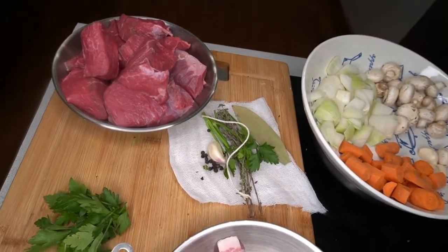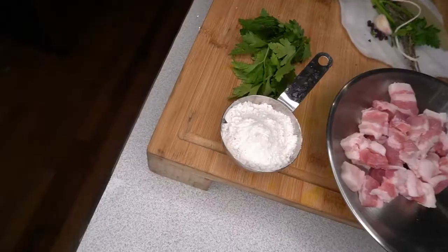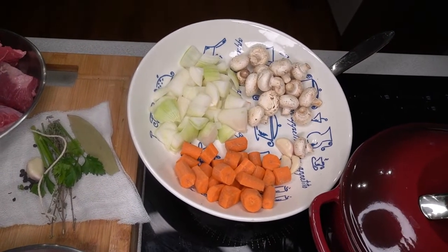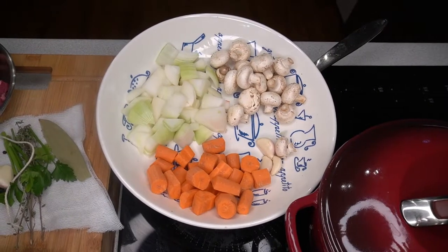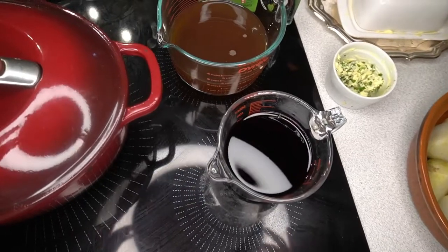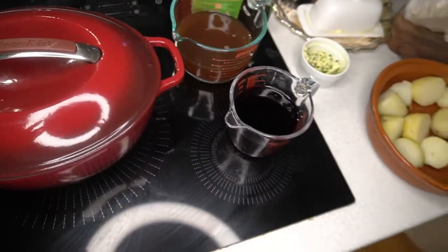Beef cut into big chunks - almost one kilo, one thousand grams. Bouquet garni - very very important. Bacon, about 200 grams depending on how much you want. Flour: for one kilo of beef, 30 grams of all-purpose flour. One big carrot, one big onion cut into big squares. Button mushrooms for garnish. 400 ml of wine - you can go up to 500 ml, but don't overdo it. Beef stock or veal stock, another 500 ml, and I'll add water as I go. Six or seven pearl onions.